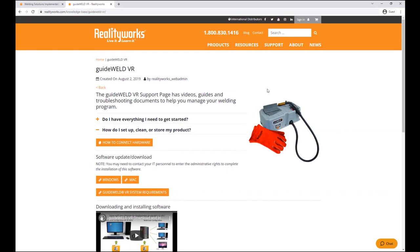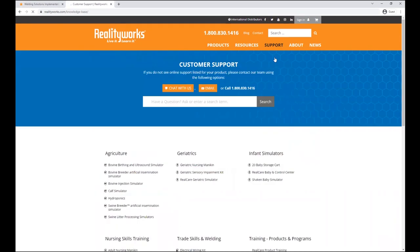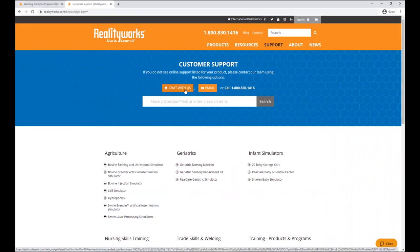You can also reach out to RealityWorks product support via chat on the website, by email, or by phone at 800-830-1416, option two. We'd be happy to answer any questions you have.